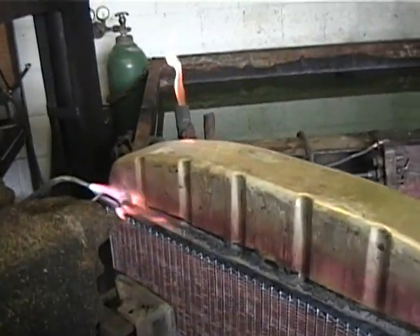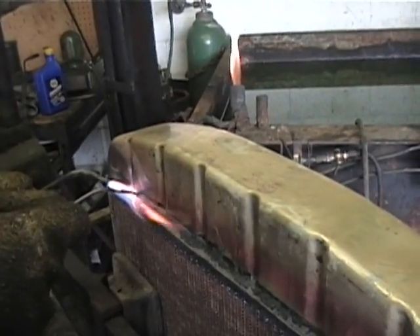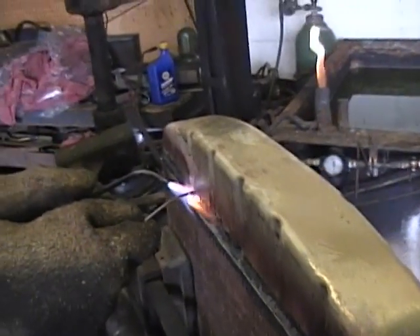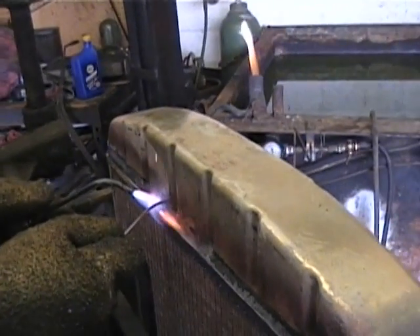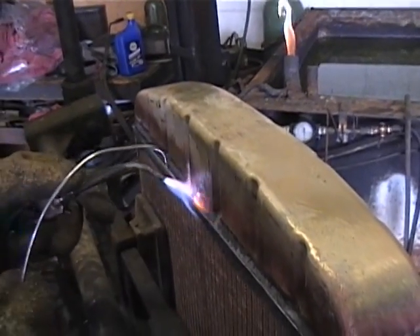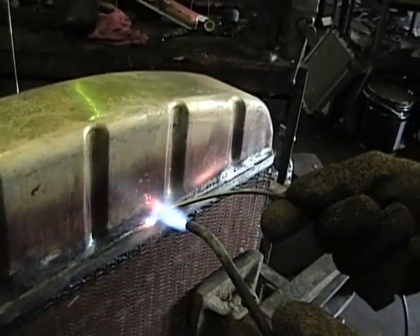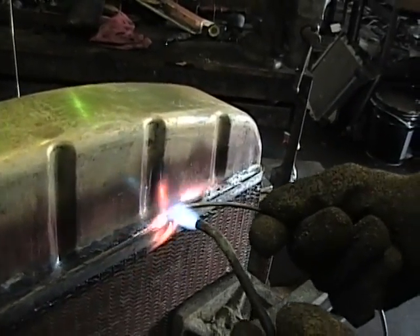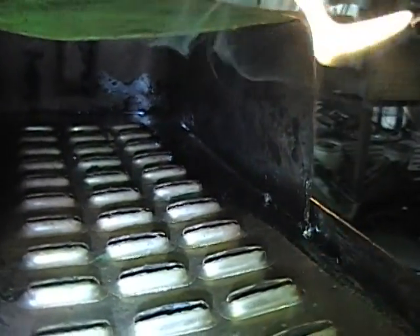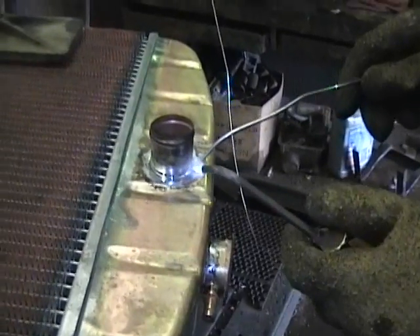With both tanks and core cleaned and tinned, we are ready for assembly. The tank is fitted to the core and tack welded. The first pass allows for the solder to flow into the core to weld the inside of the tank. We use a high temperature to get the solder to flow. The second pass fills the drop seam on the outside of the core and adds a good cosmetic appearance. This is an example of our drop seam and the double bond that makes our radiators last longer. The second tank is installed and soldered along with the fill neck and outlets.